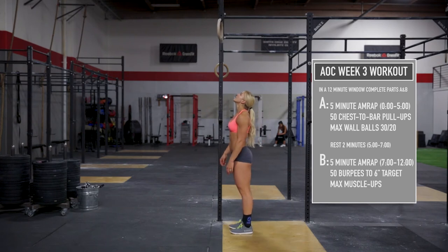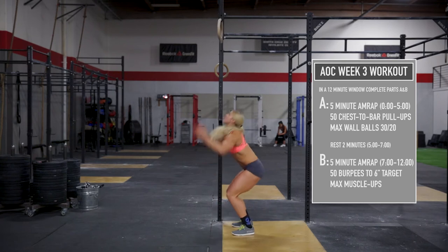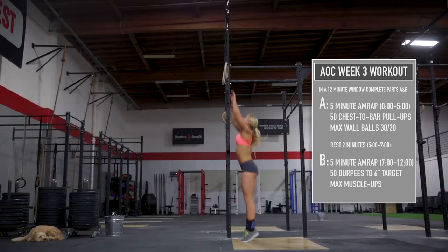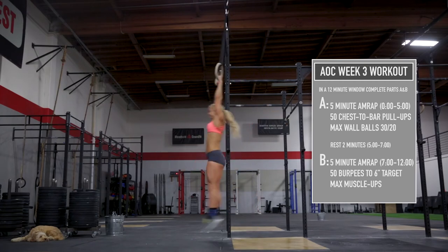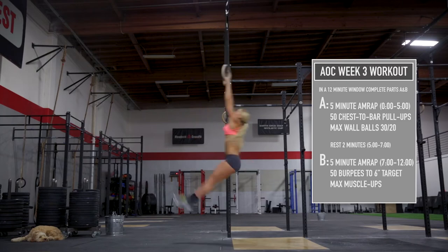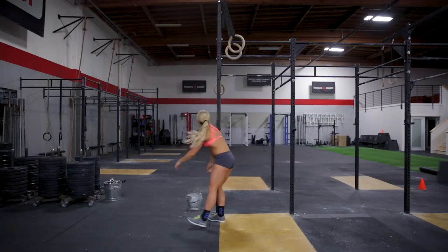At the seven-minute mark, complete part 3B, a five-minute AMRAP of 50 burpees to a six-inch target, followed by max muscle-ups in the remaining time. At the 12-minute mark, record your total reps for your 3B score. The 3B tie break will be the time it takes to complete the burpees.